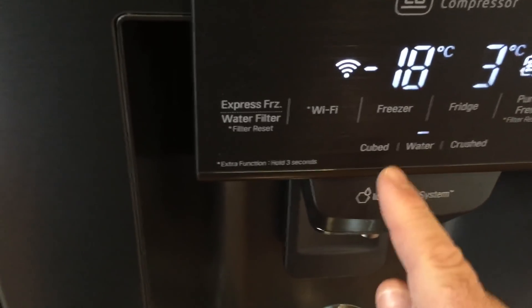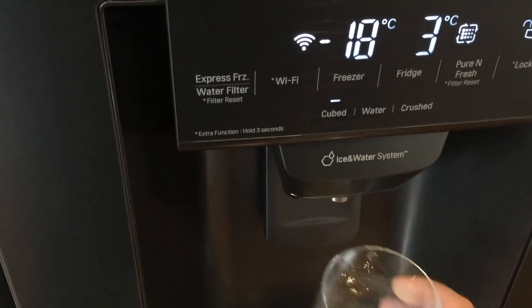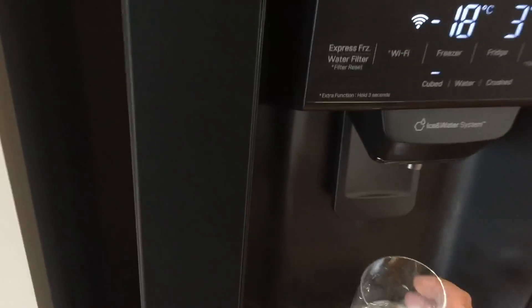The crushed ice feature is a little bit messy but it does work. The cubed ice is my favorite — as long as you get the aim right you should be okay. It makes ice instantly, so it's a very handy feature. You can also adjust the settings here.